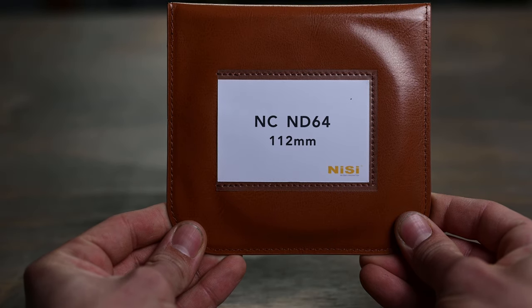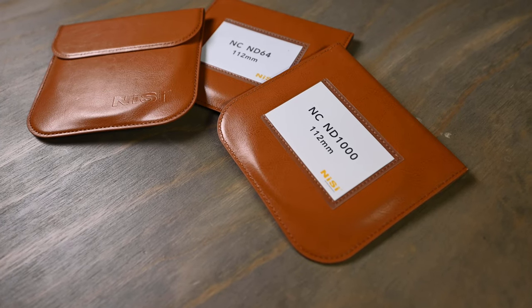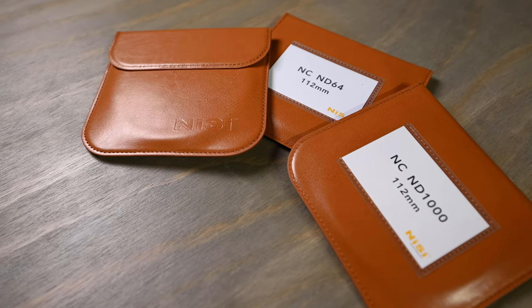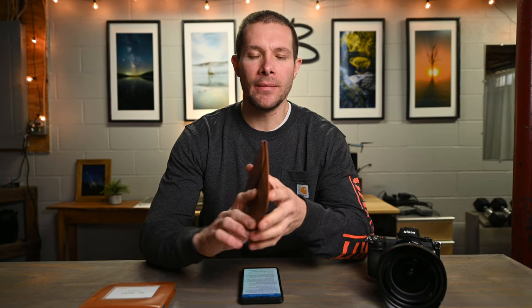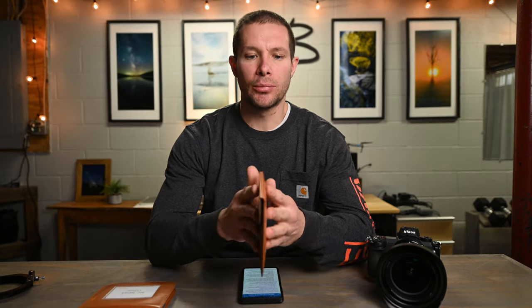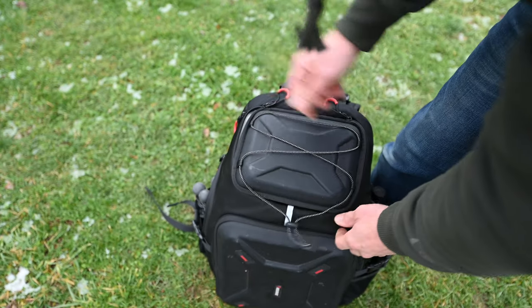I also have the ND64, which is a six-stop ND filter, as well as the ND1000, which is a 10-stop filter. Each of these filters comes with a leather stitched case - super nice, protects the filters pretty well, and each one is labeled with what filter is inside. These are 112 millimeter filters, which are very large, but the cases are still pretty thin and all three fit in my bag pretty comfortably.